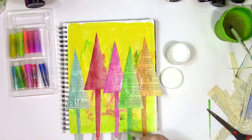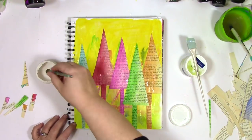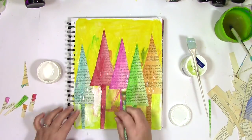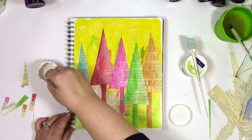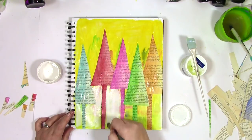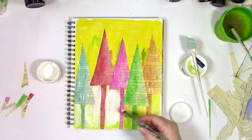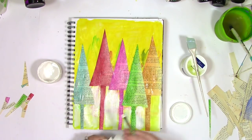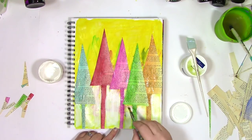Now that my trees are glued down it's time to bring in some gesso. I'm going to use gesso kind of like a white paint here — it's going to go around the trees. I'm painting it very loosely around those trunks. You might be thinking, hey, earlier in the video didn't she say she didn't like a lot of white space and now she's putting white on top? Yeah, that's true. The nice part about putting this white here is it's making the trees pop while letting a little bit of what's underneath peek through.